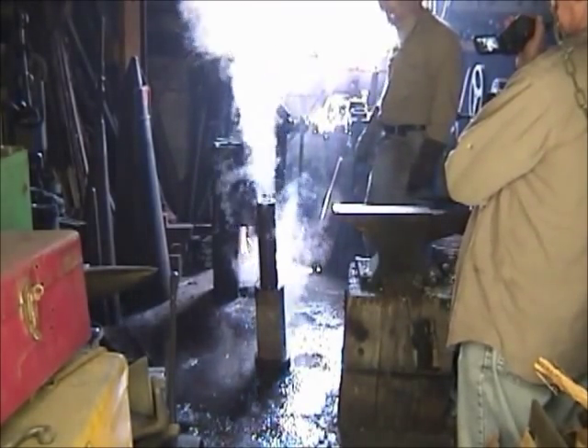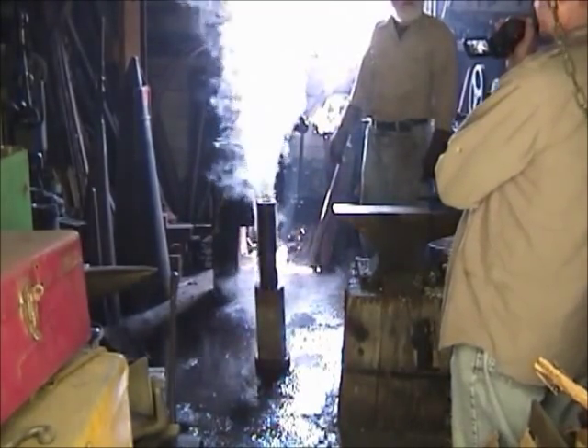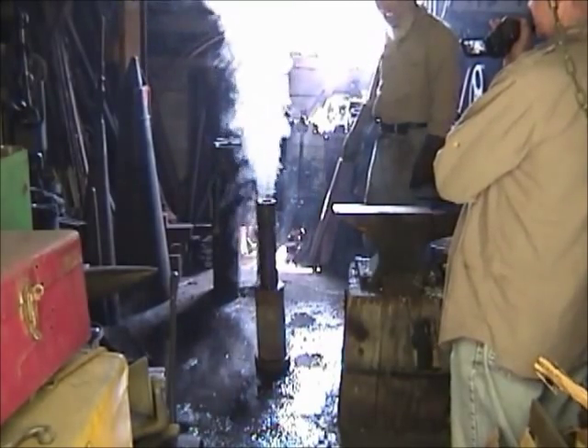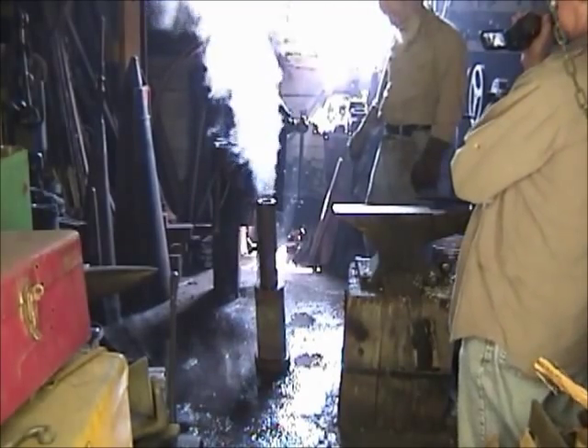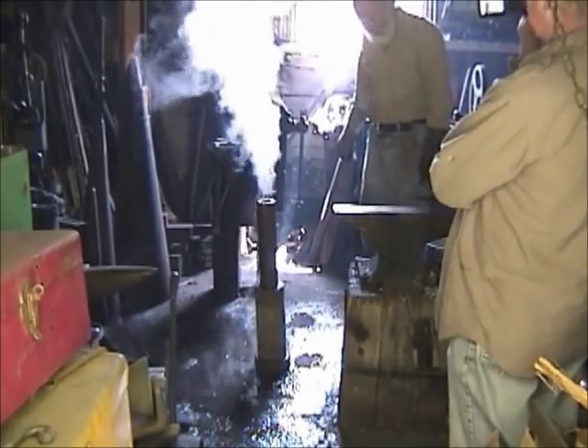We've got about 10 minutes of this maybe before it's actually cool enough to touch. It's still making steam. The outside of that tube is probably about 500 or 600 degrees right now.